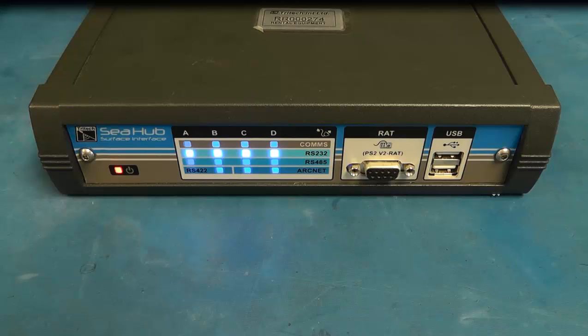showing that the power-on self-test is taking place. Once this is complete, the C-Hub will display what ports are being used — in this case port C.